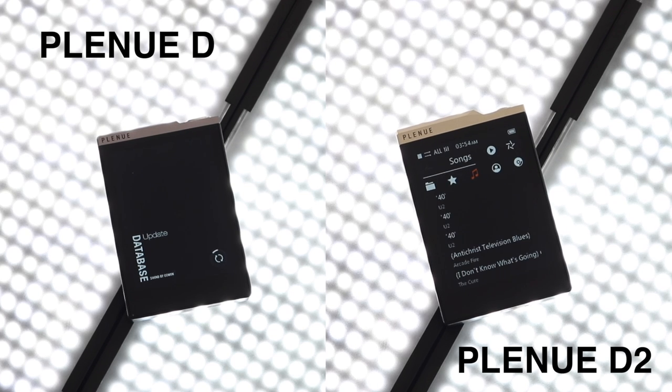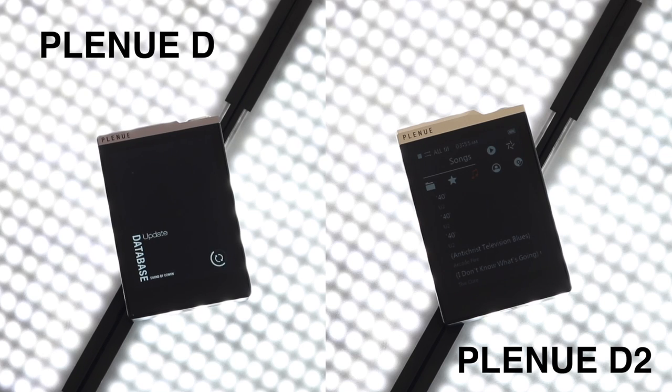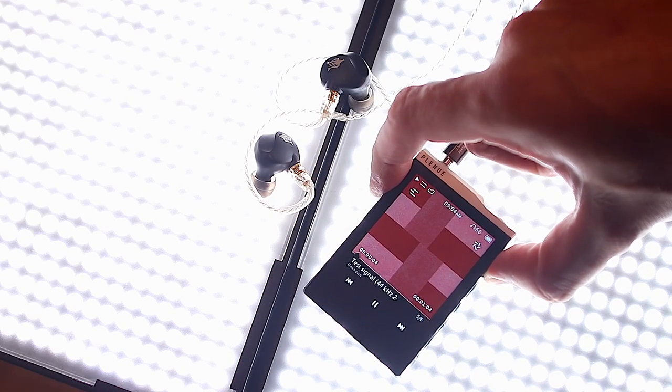On the original Plenu, the volume scale went up to 100. On the new one it goes to 150. Sure, the new one's more powerful, but that 150 does not have to represent the power differential between the two. 100 volume steps is enough — it doesn't matter how powerful the device is. It's enough for the human ear to adapt to, and no one's going to listen to the highest volume of this thing through earphones, and maybe not even through headphones. It's that powerful.